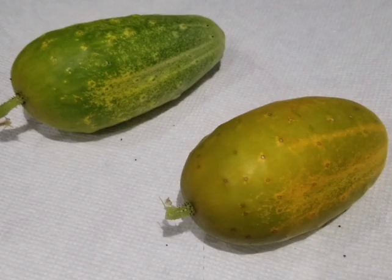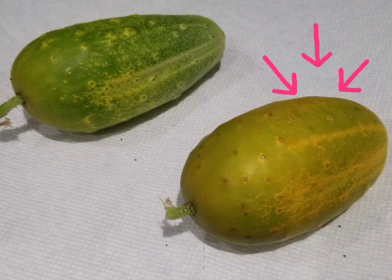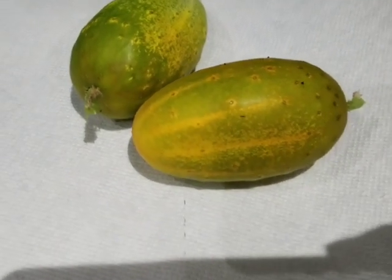Both of these are overripe, but the one on the right is the one you want to save your seeds from. This is what overripe cucumbers look like.